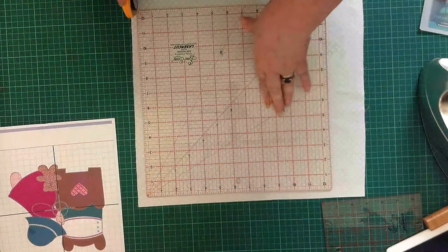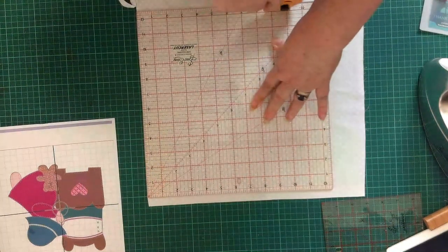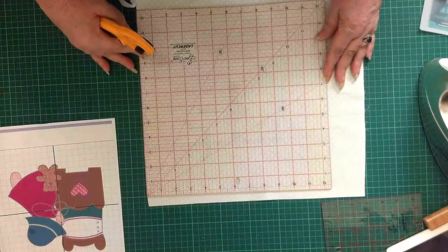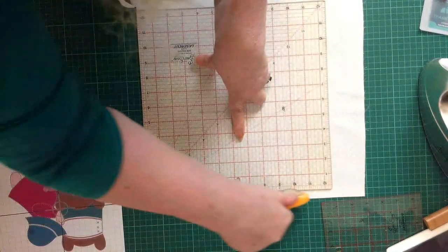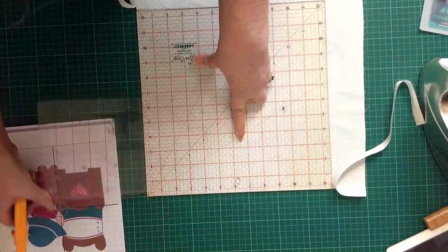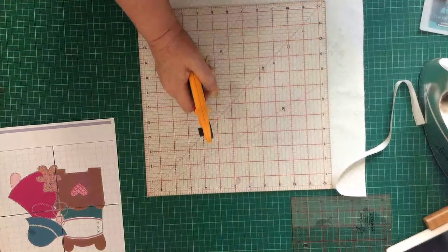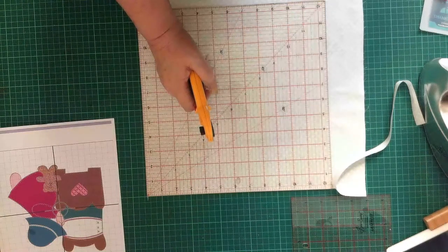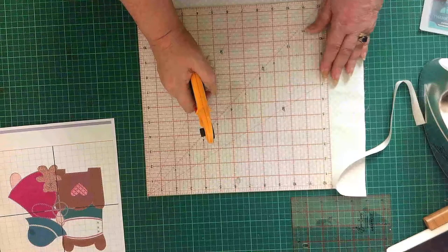If you are into quilting and you know you are going to be using certain standard sizes, it is worth investing in rulers — say a 12 and a half inch and the corresponding six and a half inch, because if you want to do two squares around it you want six and a half. If you always work to nine inch squares you want a nine and a half inch square ruler. If you always work to eight inch squares you want an eight and a half inch ruler. Having a square ruler like this is very beneficial.